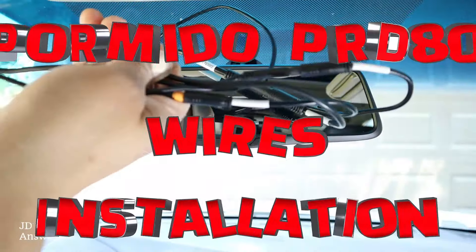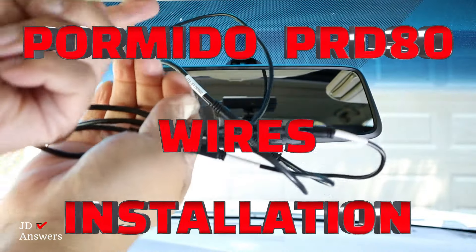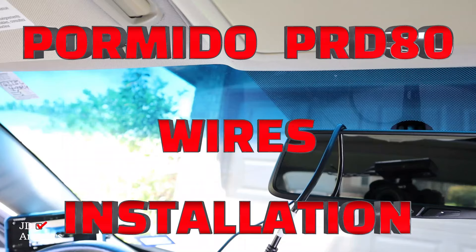Hi there, welcome back to JD Answers. Today I will show you step-by-step how to install the Permido camera wires into your vehicle.